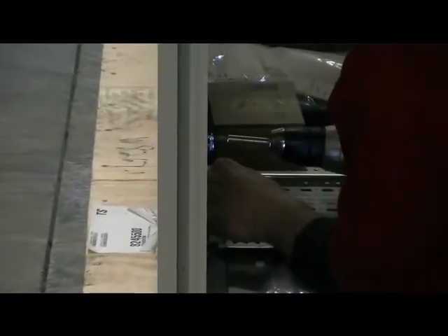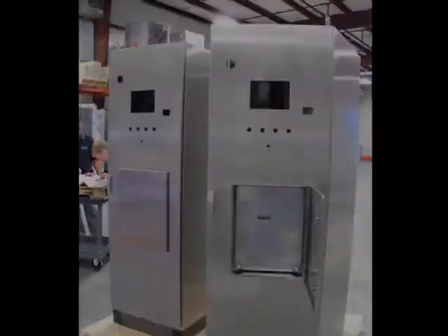For more information on our unmatched local enclosure modification capabilities, please contact your Standard Electric Account Manager.